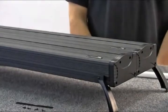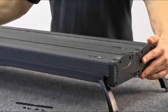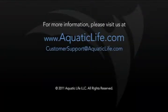If you have any issues or questions with linking the fixtures together, please visit us at www.aquaticlife.com. At the site, you can also receive further information on the Aquatic Life T5HO dual lamp light fixture, or you can view additional videos on Aquatic Life products.